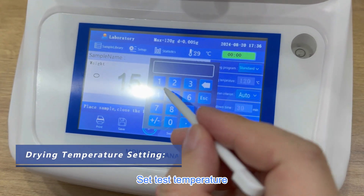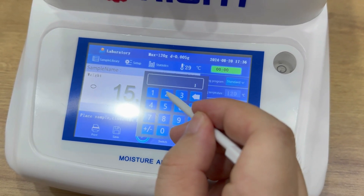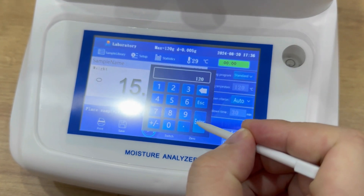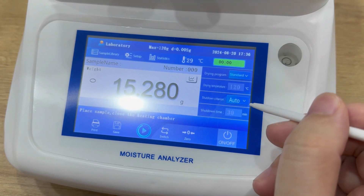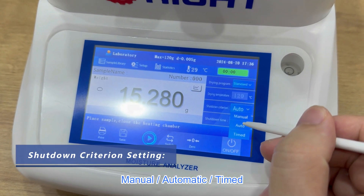Select temperature and set the temperature. You can also set shutdown mode to manual, automatic, or timed.